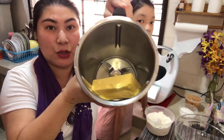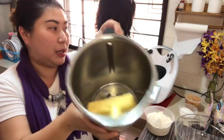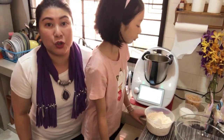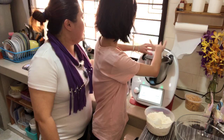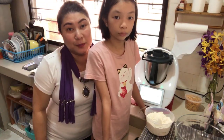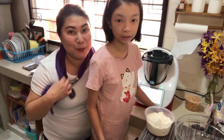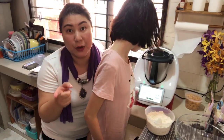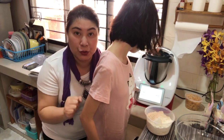I have here a block of butter — 250 grams — at room temperature. I've taken it out since this morning so it's pretty soft already. We are going to add in 200 grams of sugar, then mix this for three minutes at speed four.